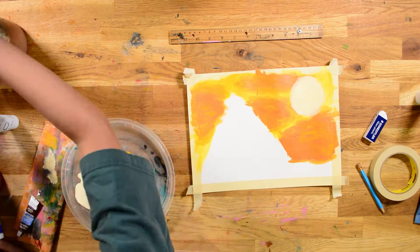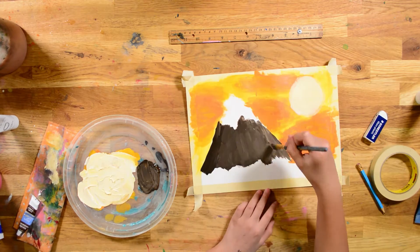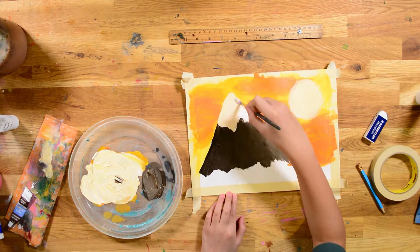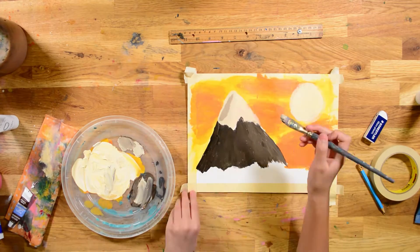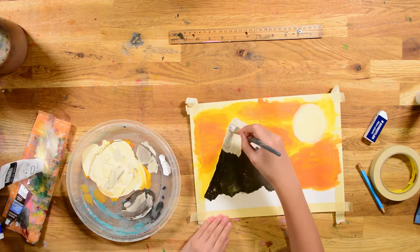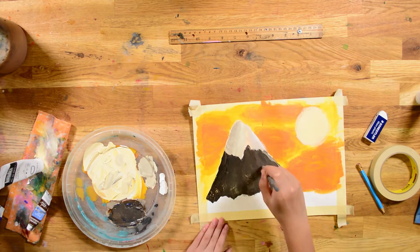And I'm going to add a sun. And I'm going to start painting my mountain now. It could be either a volcano if you want, or just a normal mountain. He didn't like that snowy part, but I like the snowy part on Mount Fuji.